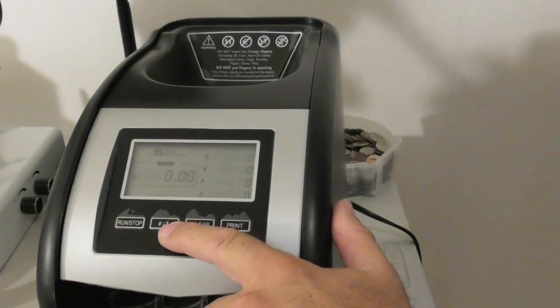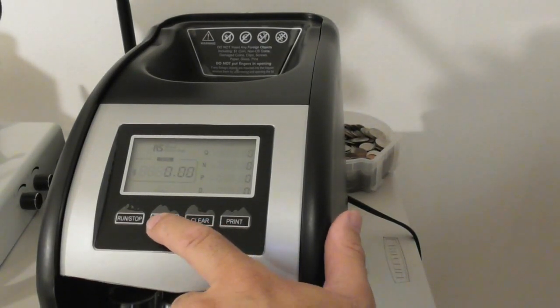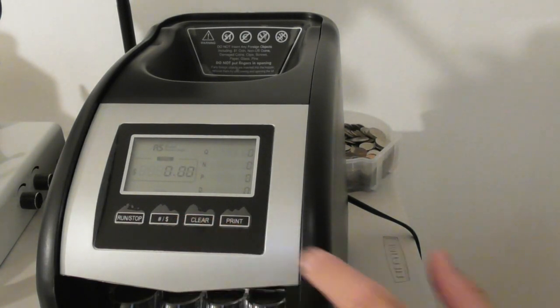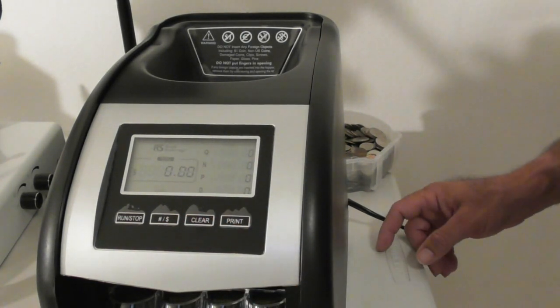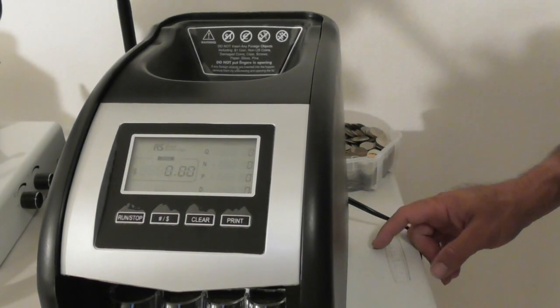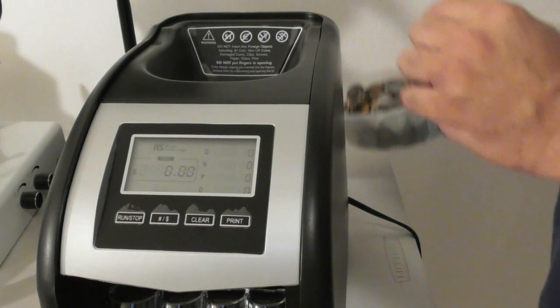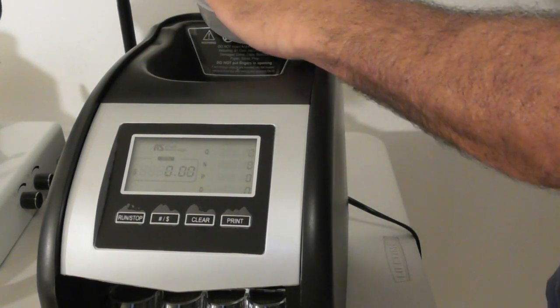As for this feature with the pound sign or dollar sign, that will give you the count of how many coins or the dollar total. It has a power switch on the side. I'm going to power it up, press run, and start putting all these coins in — we'll see what happens.